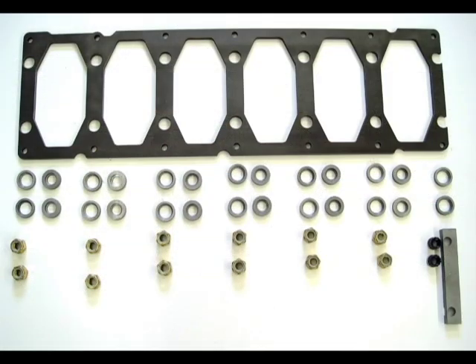Our girdle kit includes the main bearing girdle and all the hardware for installation on a 5.9 or 6.7 Cummins common rail engine.